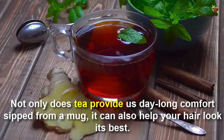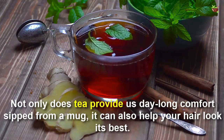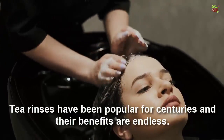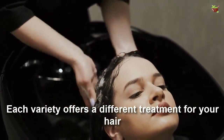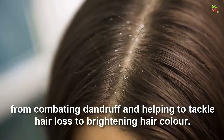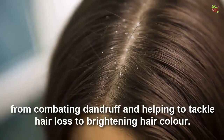Not only does tea provide a warm comfort from a mug, it can also help your hair look its best. Tea rinses have been popular for centuries and their benefits are endless. Each variety offers a different treatment for your hair, from combating dandruff and helping to tackle hair loss to brightening hair color.